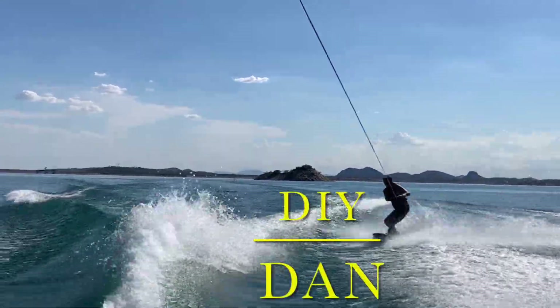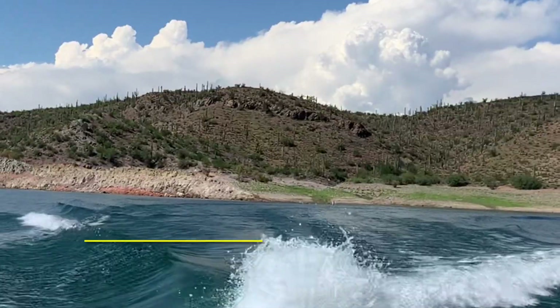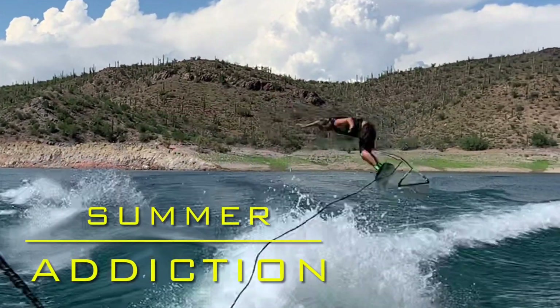What's going on guys? DIY Dan here again, and this is another episode of Summer Addiction. If you're not subscribed to my channel, I do a lot of wakeboarding and wakesurfing during the summer.